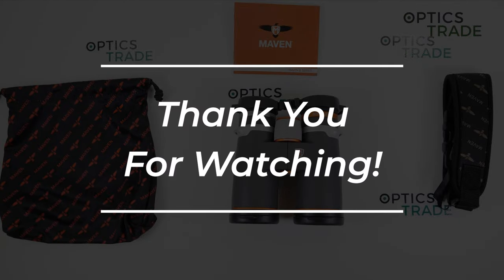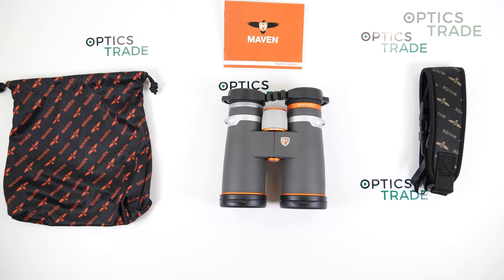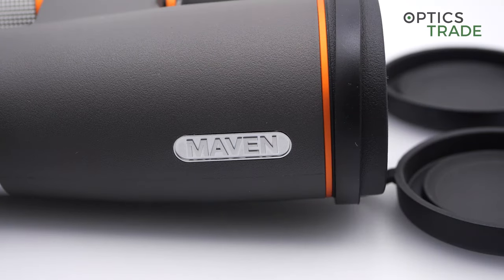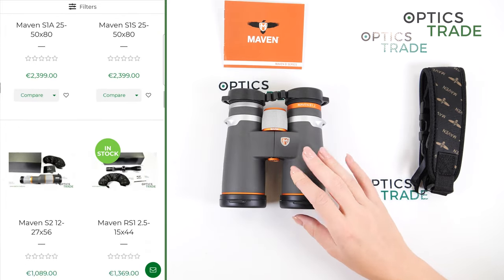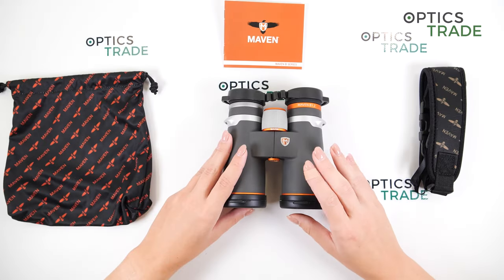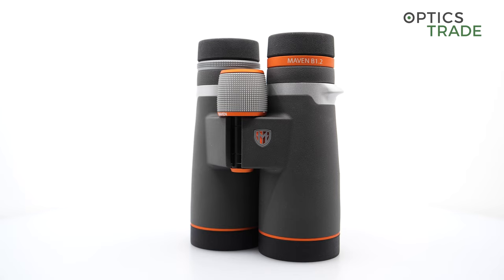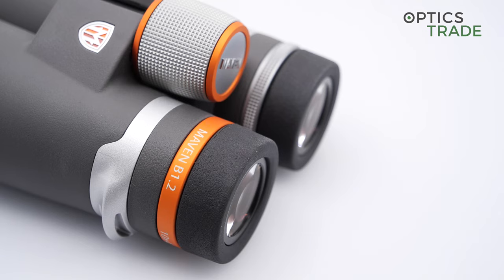Thank you to all our viewers for watching our videos, because without you none of this would be possible. So let's start with the manufacturer. Maven is a new player on the market — a US-based company founded in 2013, so a really new company. They offer a wide range of different products: rifle scopes, binoculars, monoculars, spotting scopes, and other accessories. The B1.2 is the B series, which is Maven's high performance elite level of optics. They have a more affordable series called C, and the B1.2 is basically an updated version of their popular flagship B.1 binoculars, introduced in July 2021.